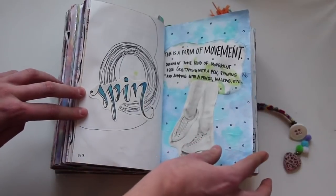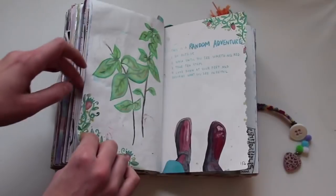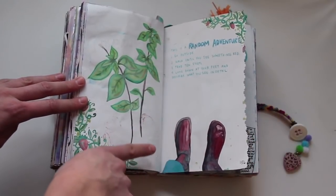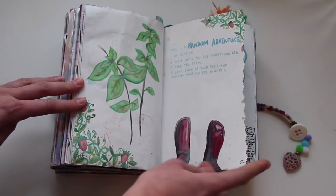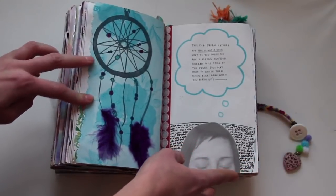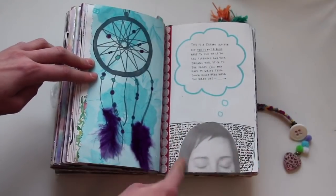This is a form of movement — document some type of movement, so I did a spin. This is a random adventure — go outside, there was a set of instructions, and this is what I drew — what I saw at my feet. There was a picture in here but I went over it with watercolor. This is a dream catcher — I drew a dream catcher like every single person who does this book does, and I wrote my dream in the pillow.